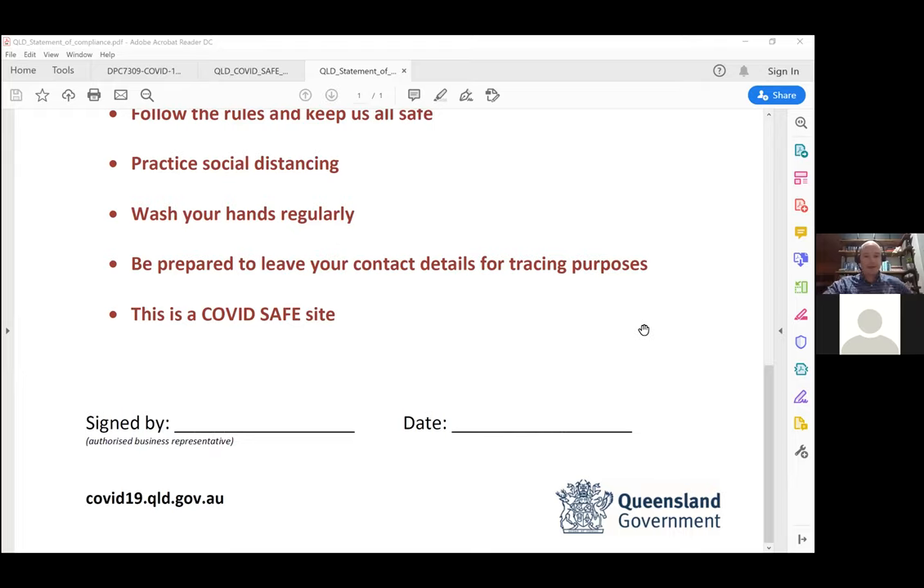Could we schedule a Queensland Health or police inspection prior to opening to feel confident? That would just be a discussion with your local council or local police station. There's also the option to call Fitness Australia to talk through policies and procedures and the things you don't feel so confident about. Our staff are fully trained in this program and have industry experience — it might just be bouncing some ideas around.